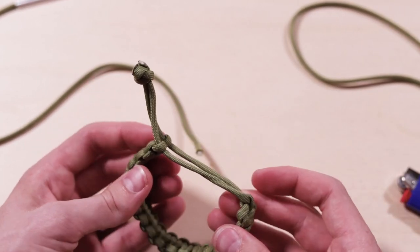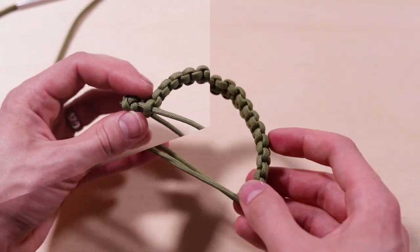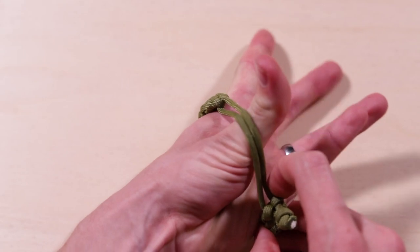And that is the end of the bracelet. For more information, including links to all the supplies used in this video, check out the description below. If you like this tutorial, please consider subscribing for more videos like this in the future. Thanks for watching.